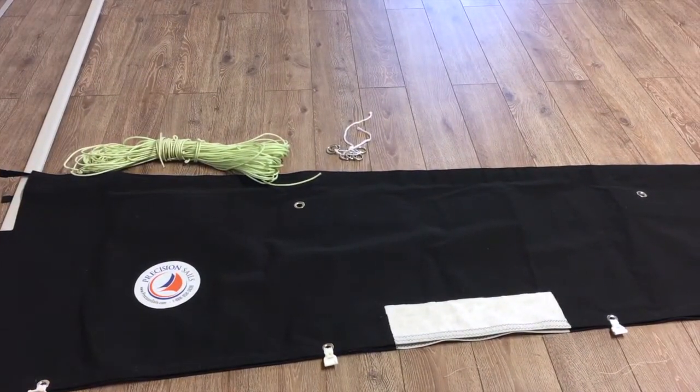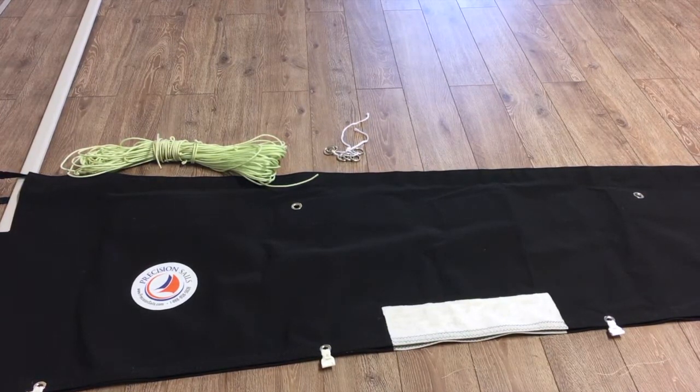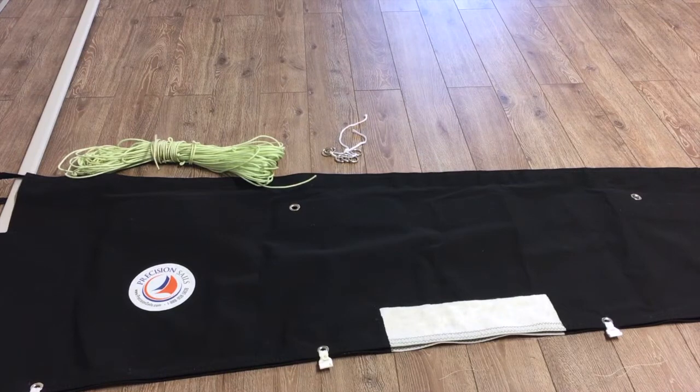Every boat is a little bit different. This one happens to be for a three-ring system. I'll also post an example for a four-ring system — those are the grommets on the bag itself. The longer the boom, the more spots you're going to have to attach it.